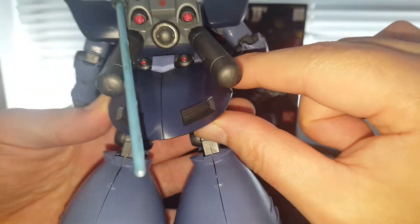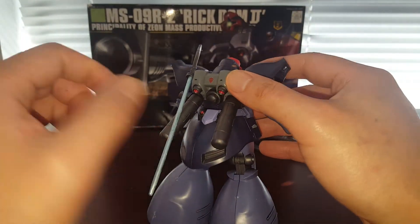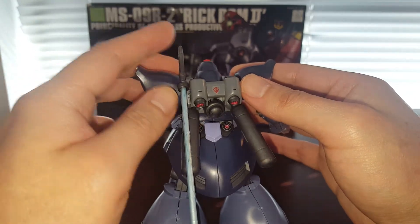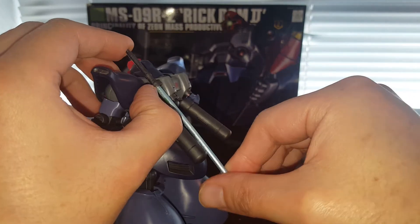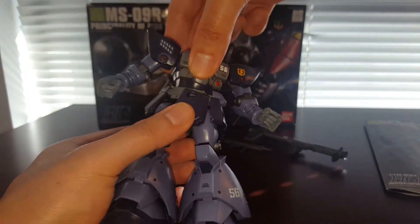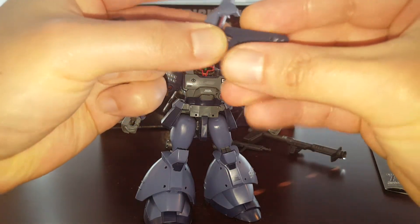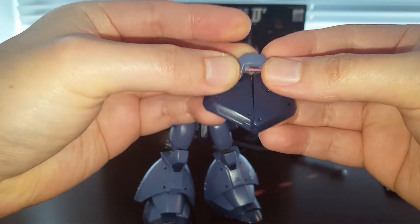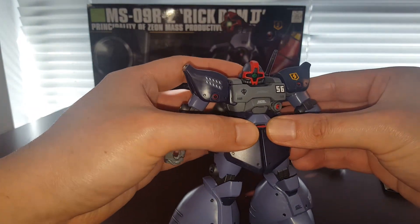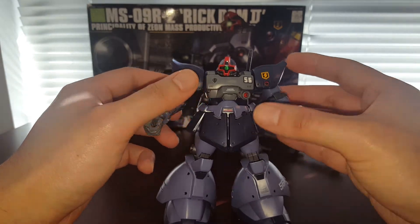I don't recommend touching this side skirt piece right here — this is a very common problem; these two pieces like to come off when you push them out a little bit, so just leave that alone. On the back we've got thrusters you can move a little bit, but I don't recommend it either. The waist articulation — a lot of the parts on the skirt like to come off, so I do recommend gluing these parts in. It actually came undone during shipping and the pieces were just floating inside the box.